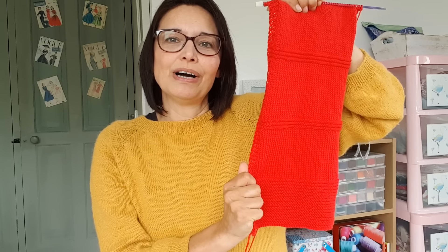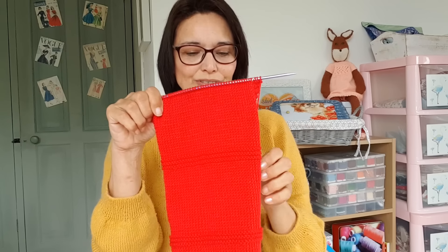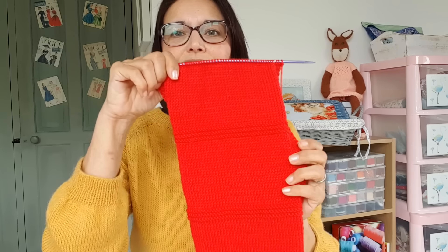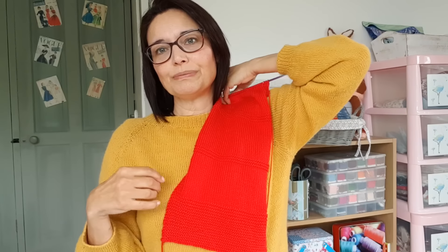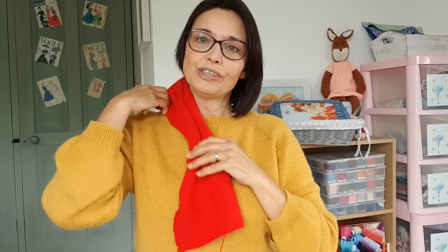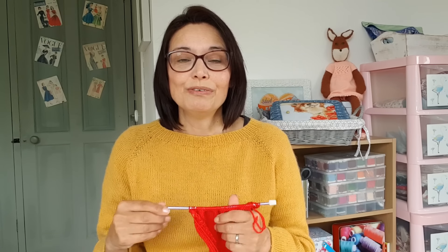If it still curls in after blocking, I'll have to go back and do a wider garter band down the side — though I'm hoping I don't have to, because I've done enough reverse knitting. I'm hoping that with proper blocking it'll be fine. It's a really simple scarf, but with my colouring I just think the pop of cherry red against the blue coat will look lovely. After that plot twist, come back in a moment for the next thrilling episode.